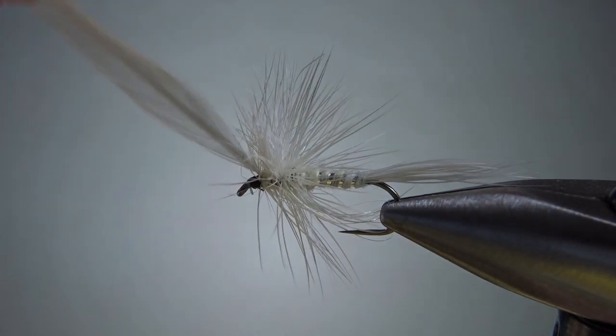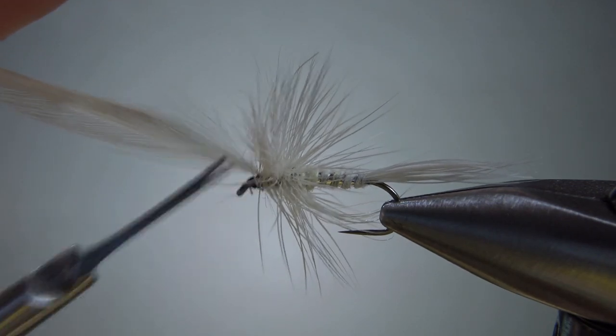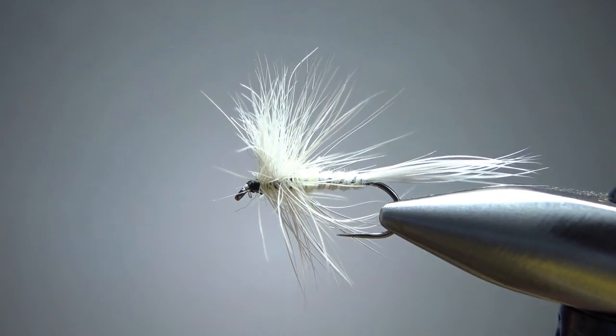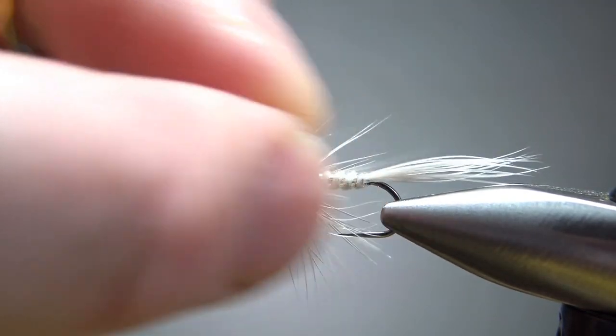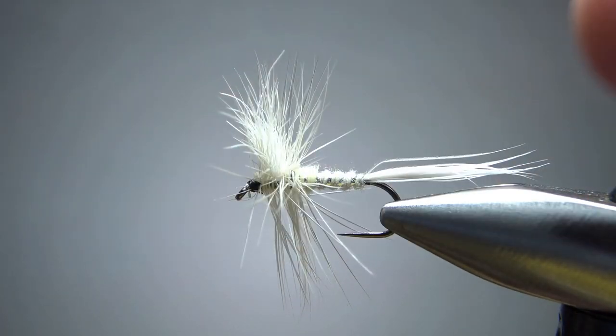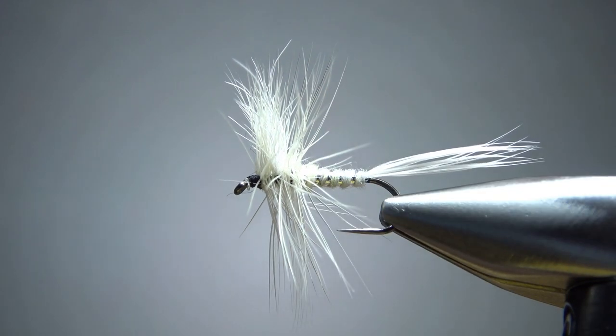Once you've got enough hackle up front, catch it off. Pull everything back and make a flat area for a whip finish. Snip the excess feather and clean up any stray fibers. Put a drop of head cement and you've got a fishable fly. Stick around the next couple of minutes if you want to see me fishing this thing.